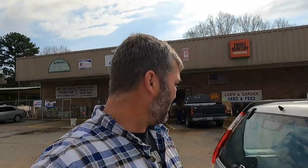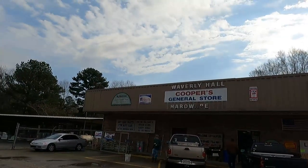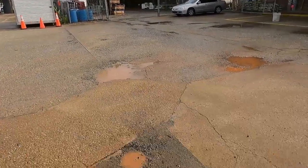All right guys, hope you like this video — make sure to like, subscribe, and share. If you're ever in Waverly Hall, Georgia, make sure to come check out Cooper General Store.